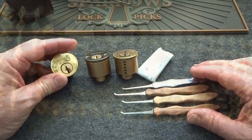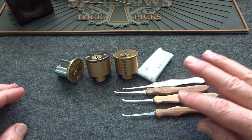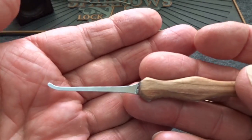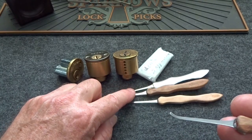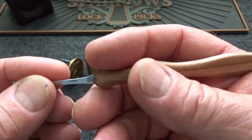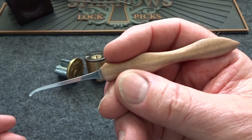Big day here in the lock lab. This just came in from Dark Wood Picks — custom-made picks. These three are basically identical except in thickness: one at 25 thousandths, one at 22, and one at 15. The handles were a design accident but came out perfect.